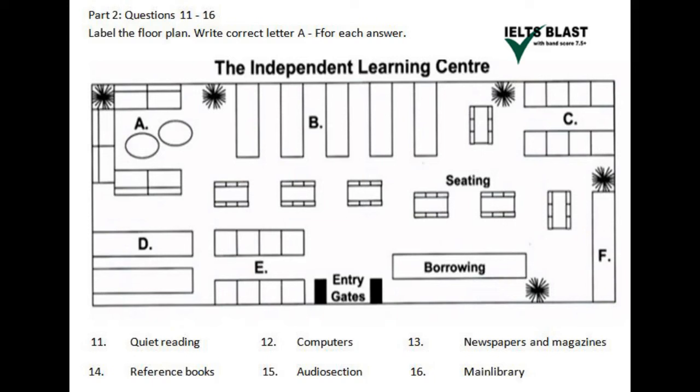We have seating along the middle of the library, and in that far corner in front of us, on the left, we have the quiet reading section for some serious reading activity. We used to have the computers there, but then realised that that corner was very quiet, and thus better suited for the purpose it now has. The computers were instead shifted to a more central location, right beside us here on the left. This area once housed the newspaper and magazine section, but the people in the quiet reading area had to walk too far to collect this literature, so it was moved to right beside them in the adjacent corner.